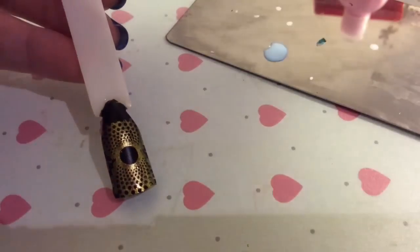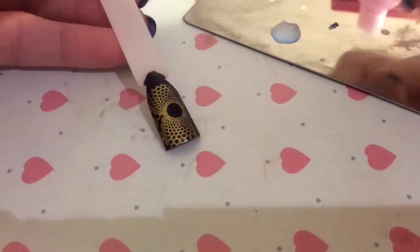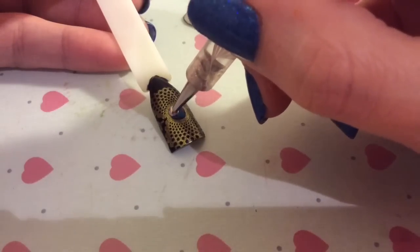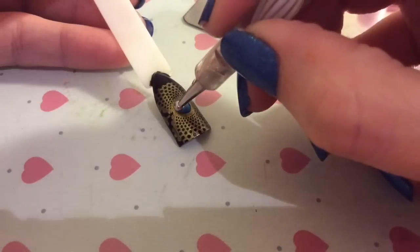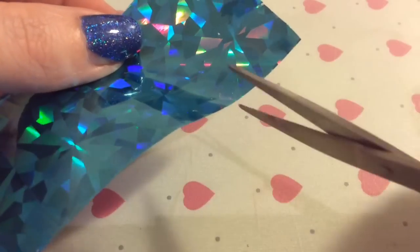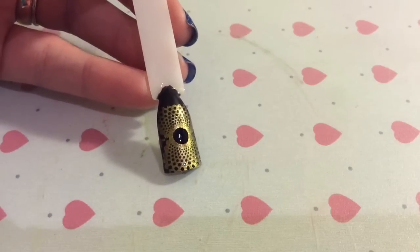Then you want to get your foil glue, put it on the back of a spare stamping plate, and then get your dotting tool and just fill in that edge. Be careful to make sure that you don't go over the edges too much — like I nearly did here — because wherever the glue is, that's where the foil is going to stick.